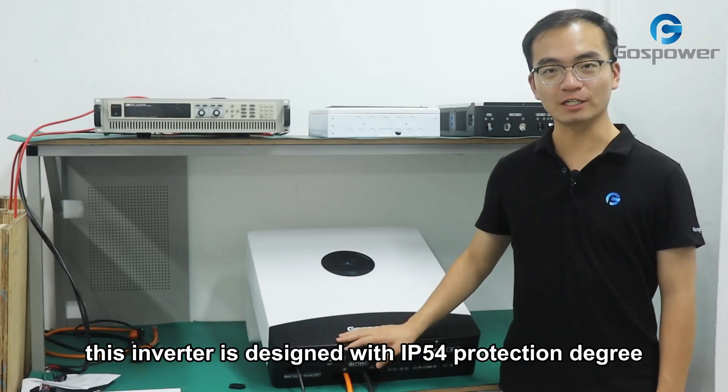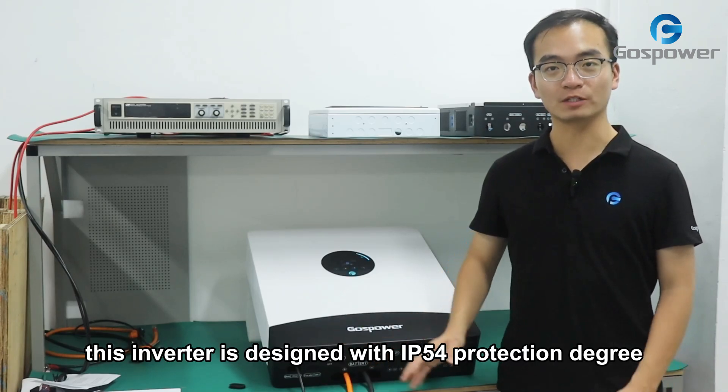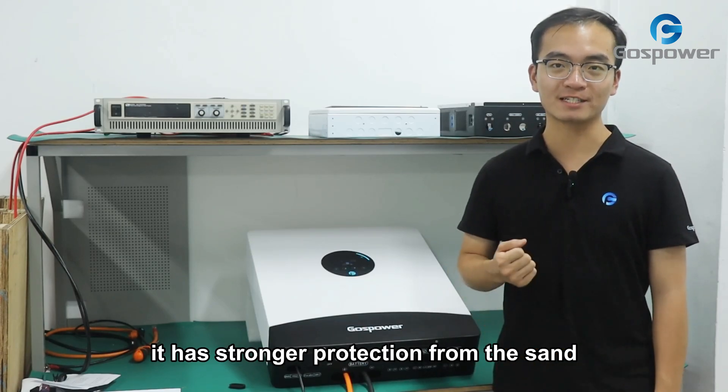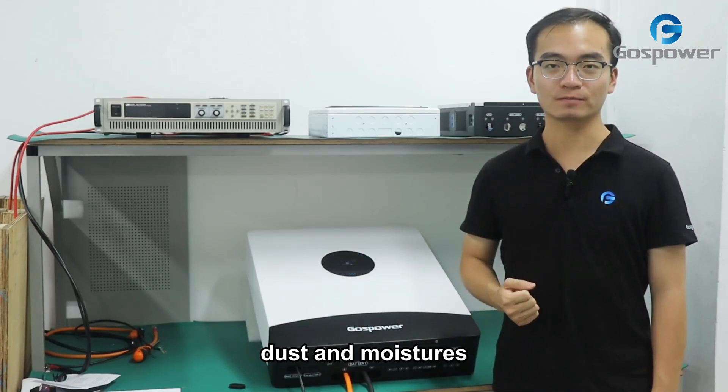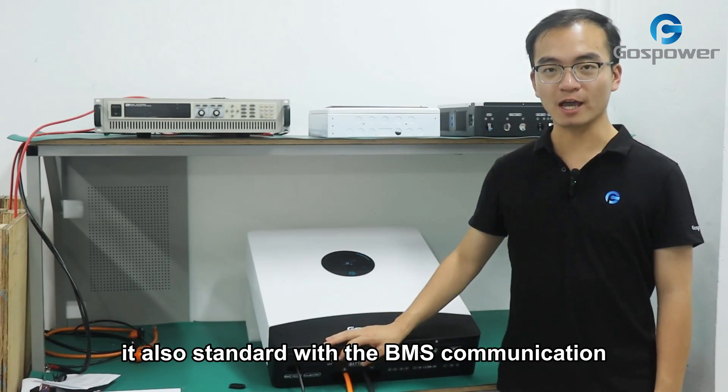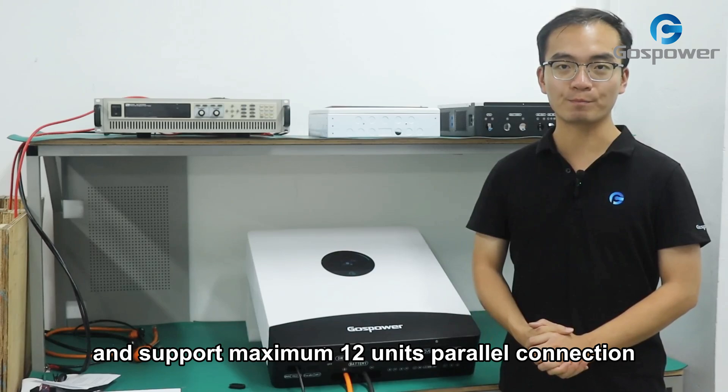This inverter is designed with IP54 protection degree, which means that it has stronger protection from sand, dust, and moisture. It is also standard with BMS communication and supports maximum 12 unit parallel connections.